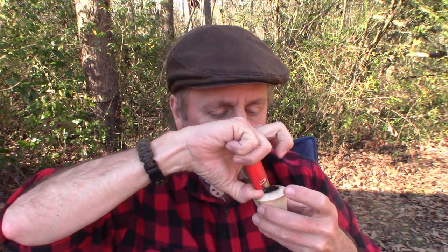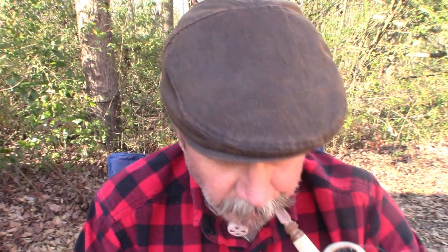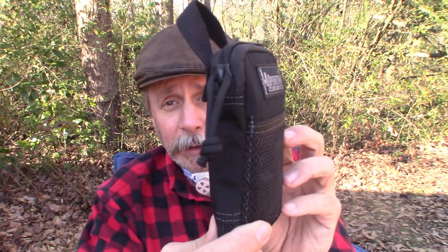It's another beautiful spring day here in South Carolina even though it's approaching mid-January. I don't even know what the date is — it's like the fifth or the sixth. Anyway, I know it's Monday because it's Meerschaum Monday, so I'm just sitting here enjoying a pipe.